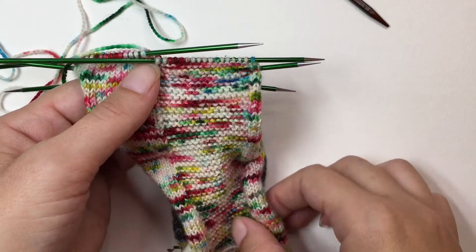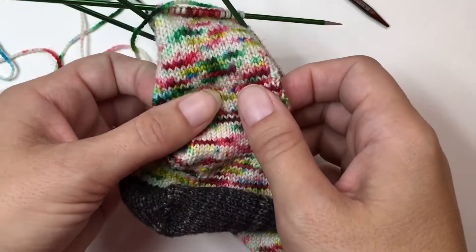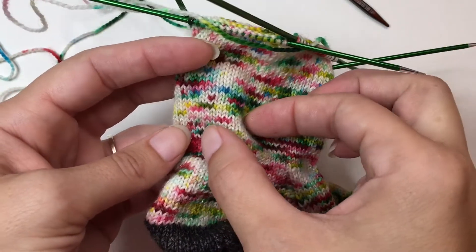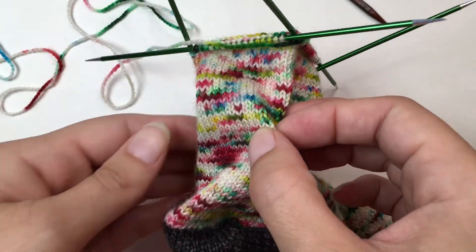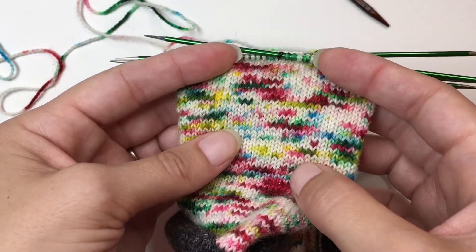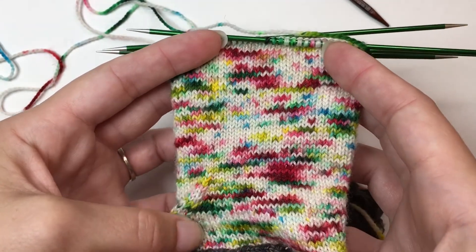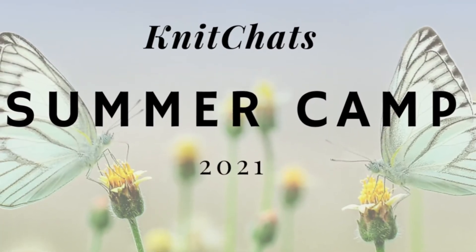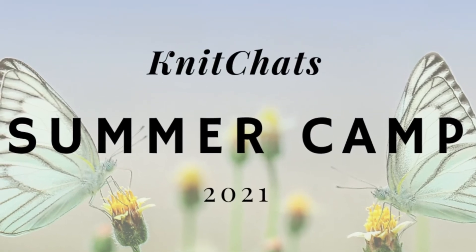Okay, so I have been knitting this sock for a while now. And as you can see, you cannot see any of the needle transitions. If you have any questions on this technique, please be sure to ask me in the thread for this video in the Summer Camp Slack channel. Happy knitting!